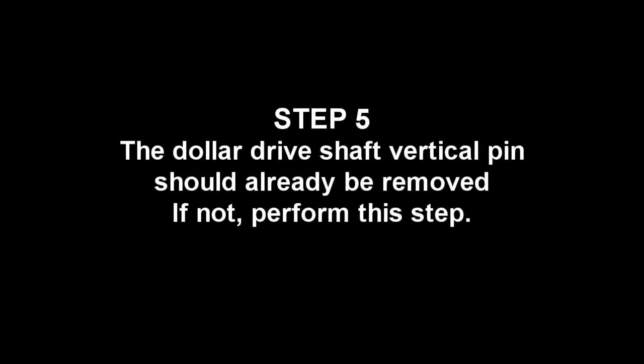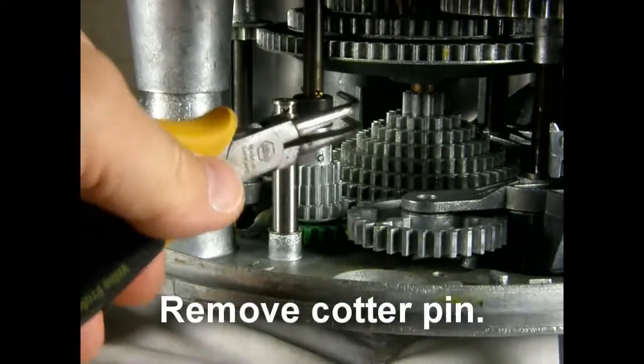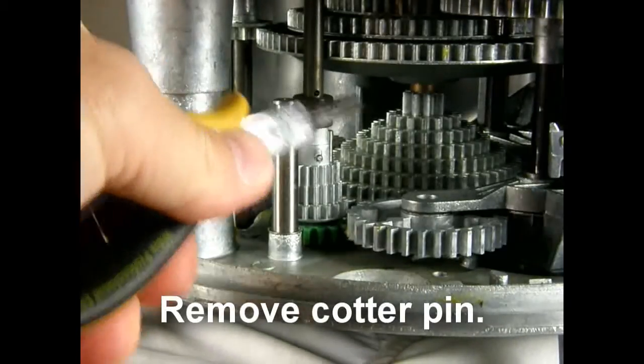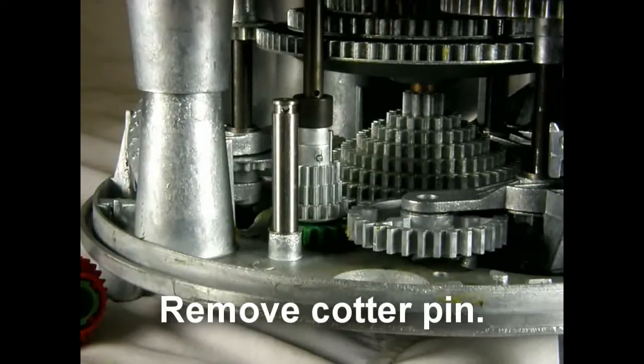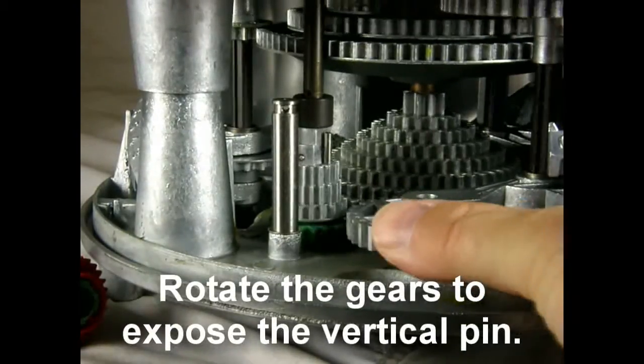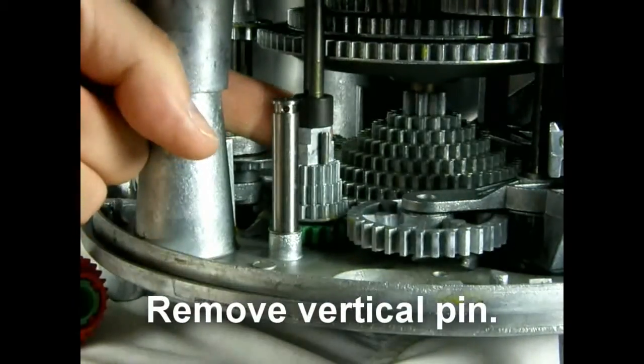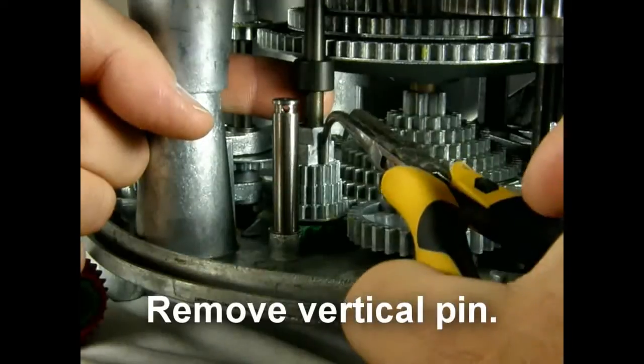Step 5. The dollar drive shaft vertical pin should already be removed. If not, perform this step. Step 6. Remove the cotter pin. Rotate the gears to expose the vertical pin. Remove the vertical pin. Be sure to save it for future use.